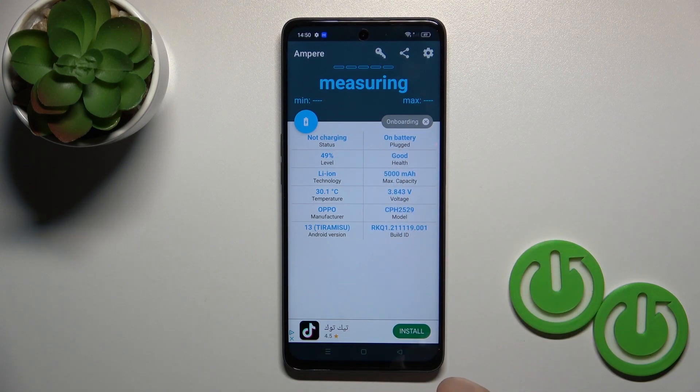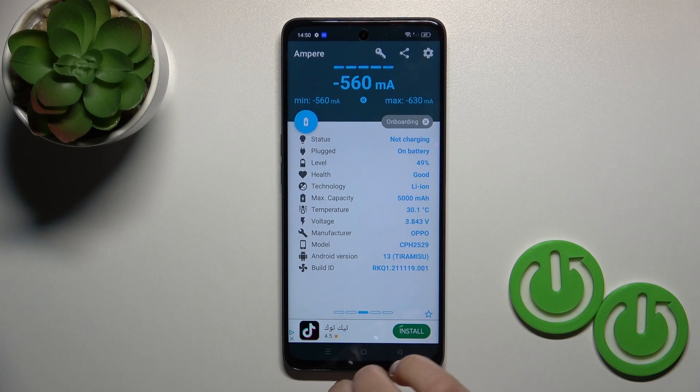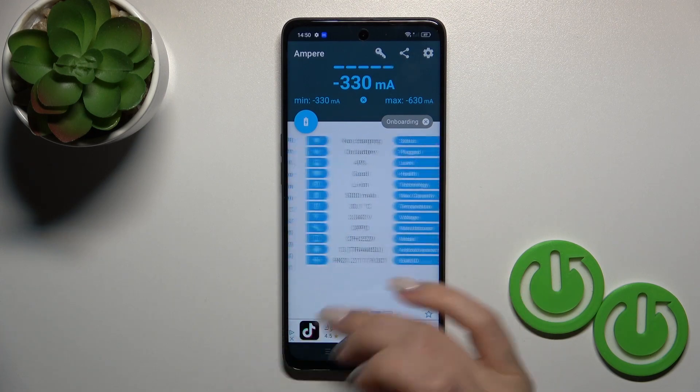Now we can see information about our battery health, and in my case the battery is in good condition. We also get more information like battery health, capacity, voltage, software version, and more.